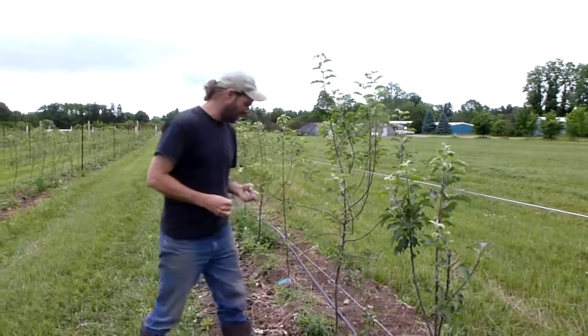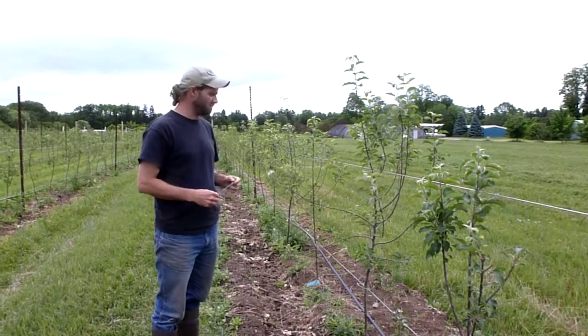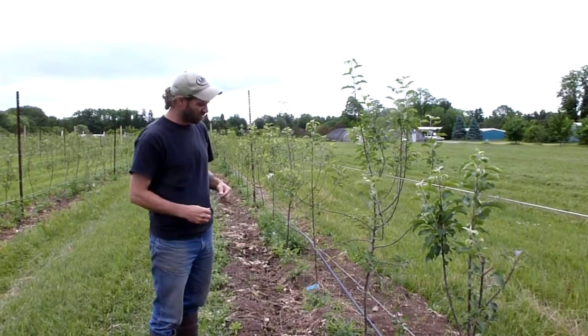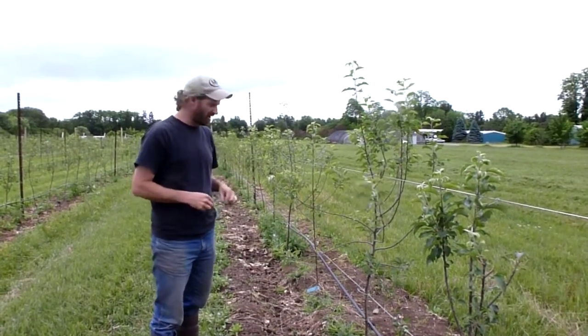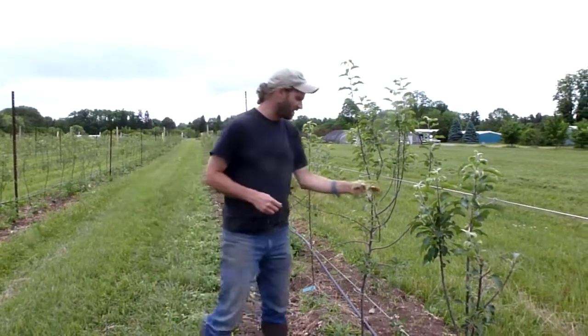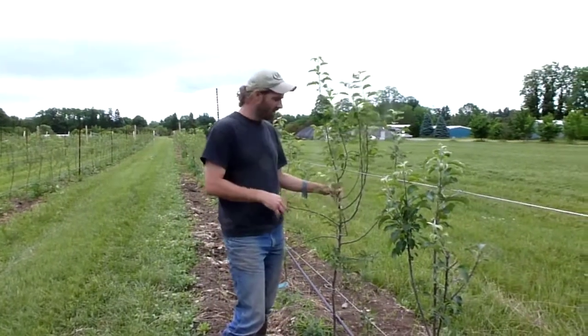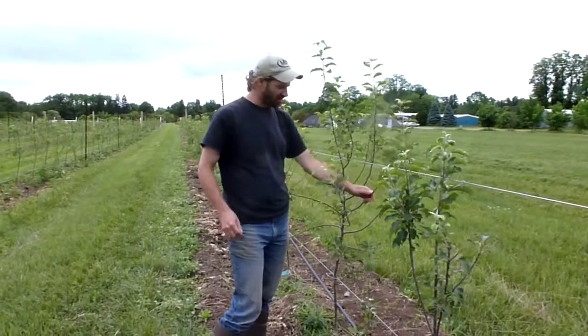We're here at the University of Vermont Horticulture Research Center in a new organic planting that we put in this spring in 2011. Trees have been in the ground for about a month and now we are training them. Part of this training system requires that the trees fruit very early, so we want to get fruit production next year and the following year.